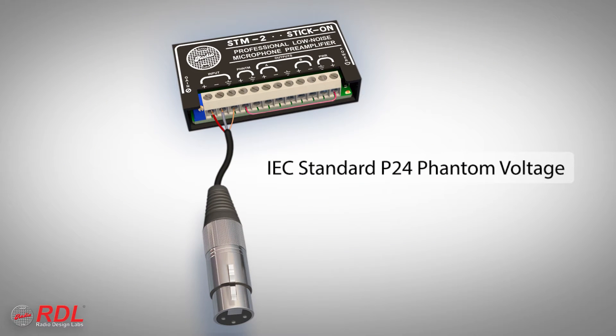The module supplies an IEC standard P24 phantom voltage that powers all compliant microphones specified for 24-volt phantom operation, and most mics excepting 48-volt phantom.